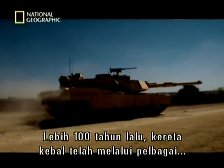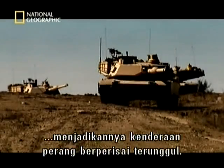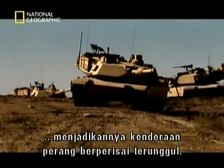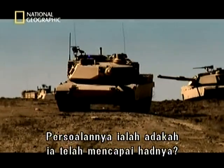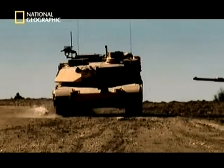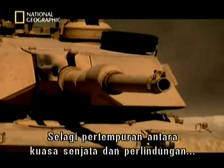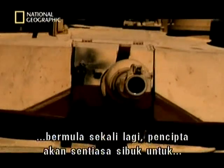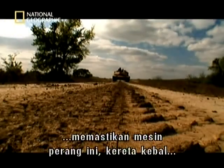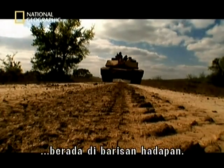Over the last hundred years, the tank has benefited from countless improvements in technology and established itself as the supreme armoured fighting vehicle. The big question is: has it reached its limits? As the escalating battle between firepower and protection gathers pace once more, designers have plenty to keep them busy — to keep this machine of war, the tank, in the front line.